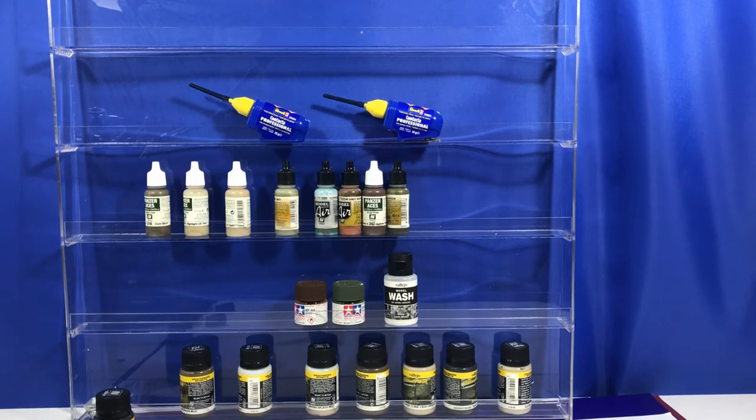I can fit all my Vallejo paints and all my washes down the bottom. Each level fits 20 of the Vallejo paints across, and you can put some Tamiya ones in too, but I'll probably keep my Tamiya ones in a different paint rack and keep this one for my Vallejo stuff. There are a couple of holes in it that you can screw to the wall, but I might end up putting it in a bookcase instead. The other thing I like about it is it's clear, so when you put it up against the wall you don't really notice it — it makes your bench feel a bit cleaner rather than having a big thing sitting on it.